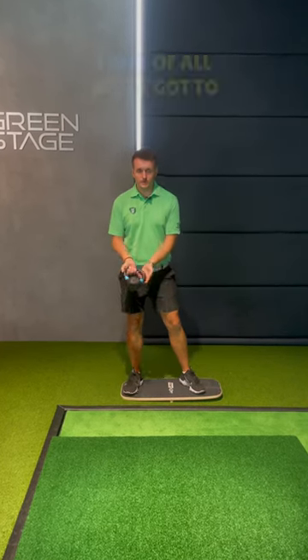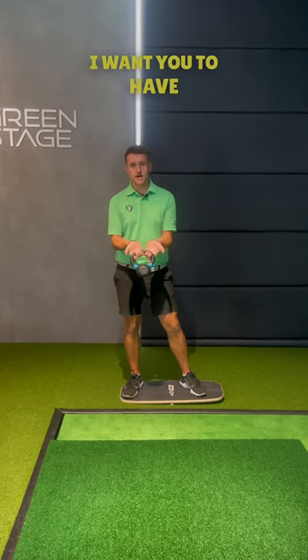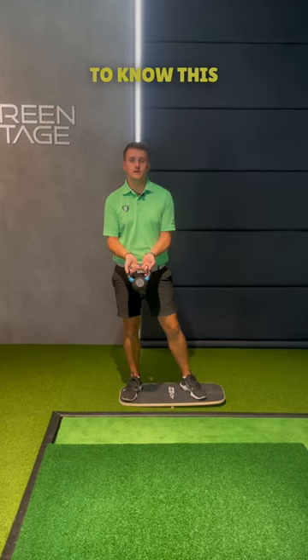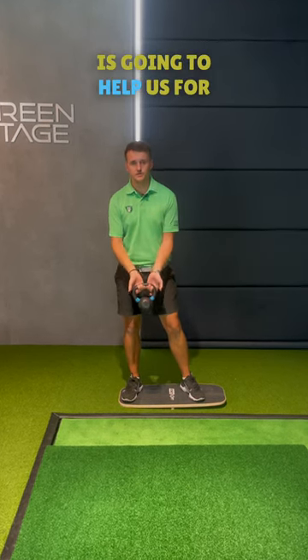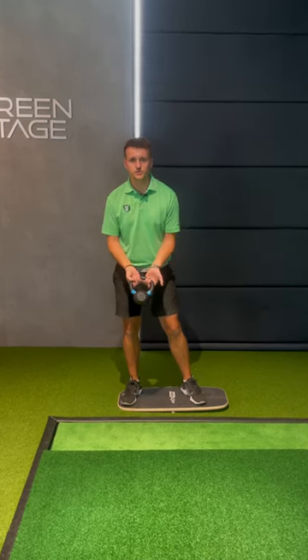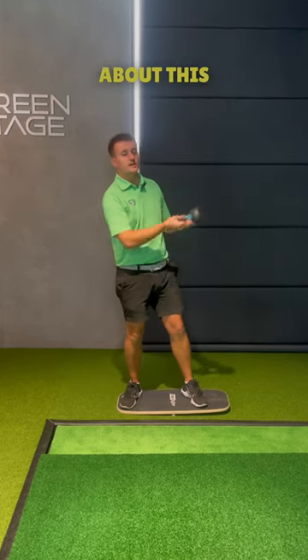With the one, two, three, first of all we've gotta make sure the grip is right. If you do have one of these with the kettlebell, I want you to have reverse palms. It's something you can do at the gym even without the board. Reverse palms is gonna help us for two reasons: it's gonna make sure we have proper posture and the shoulders don't get hunched, and it's also gonna help us retract the shoulder blades and the elbows to make sure that we're not swinging the kettlebell about.